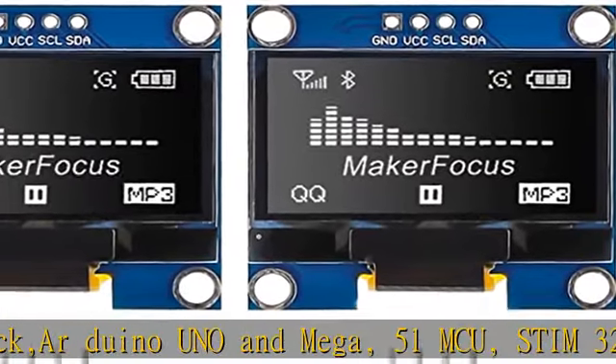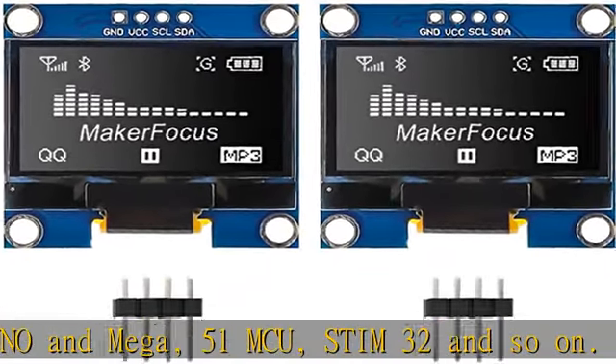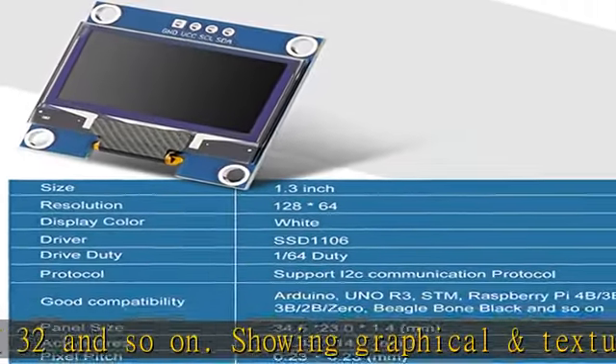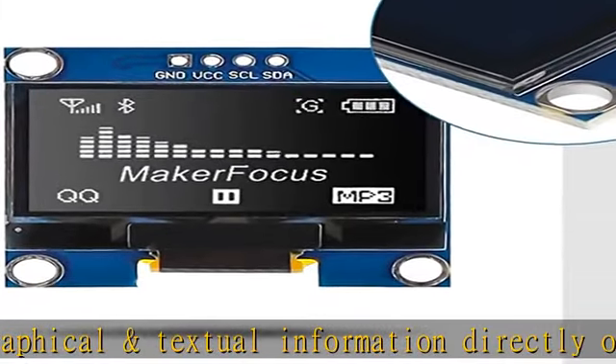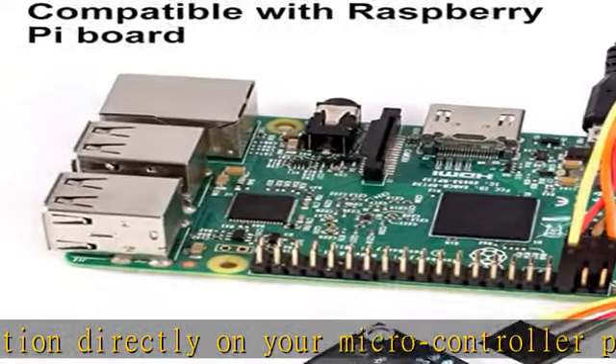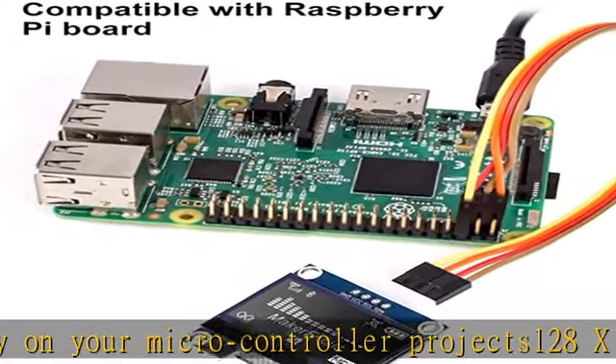128x64 pixel, no backlight needed — the display unit is self-luminous with super high contrast, bright and crisp dots. Even tiny fonts are quite readable. There are no embedded fonts inside the OLED controller; users can create fonts through the font generation software.